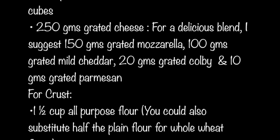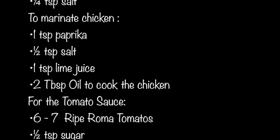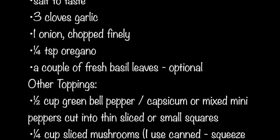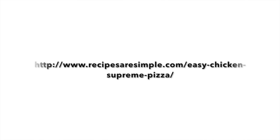Here we take a look at the list of ingredients. To check out the detailed recipe, you can visit the link in the description.